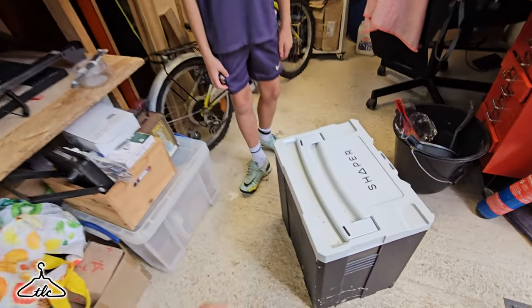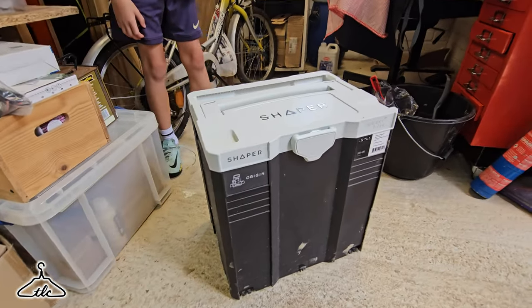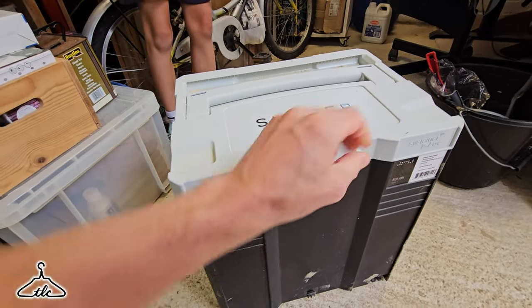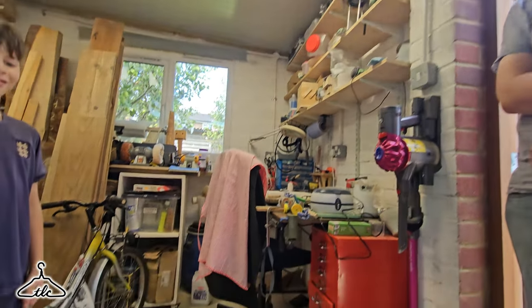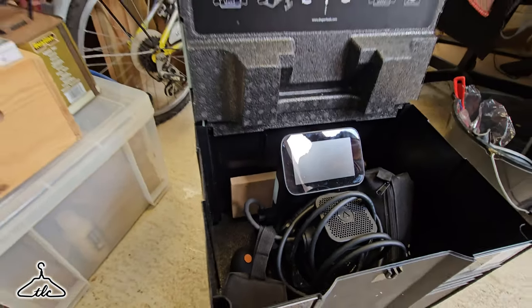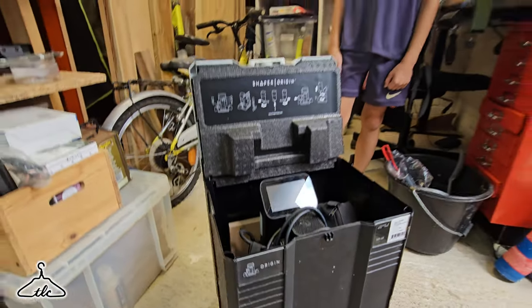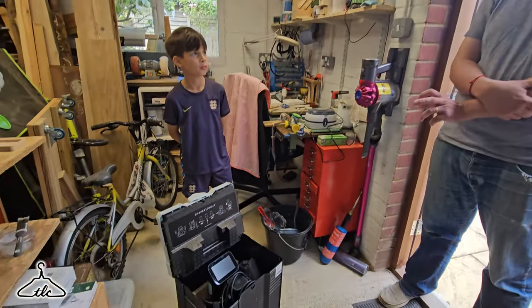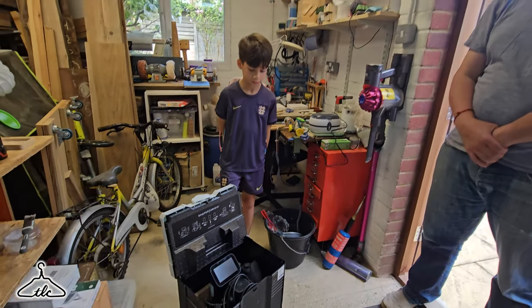Look what I've spotted — the Shaper Origin. This is what I've been meaning to get for a long, long time. We're going to have a little play in a moment. Because last time I came, I used it and I was really impressed. So what version is this one? Gen 1. And what's the difference between Gen 1 and the latest? It's got quite a bigger screen.